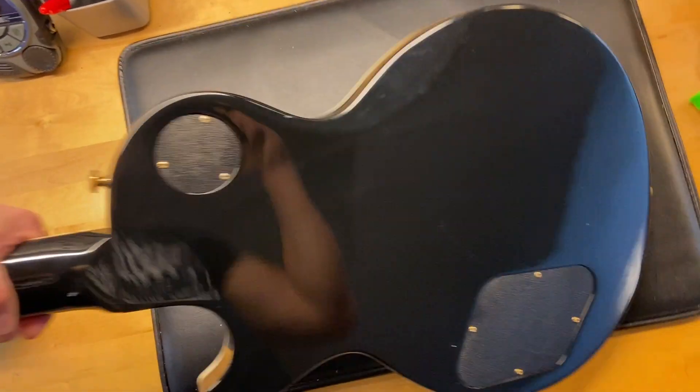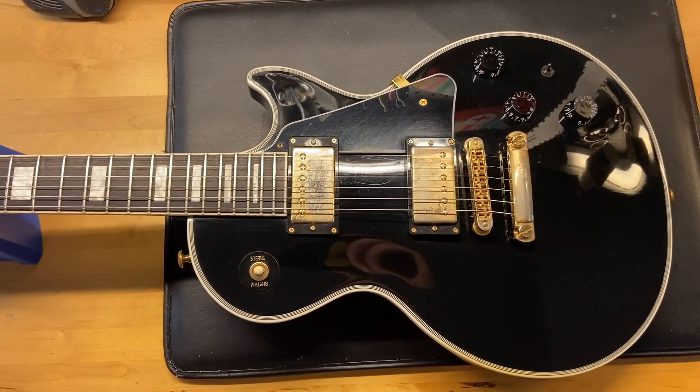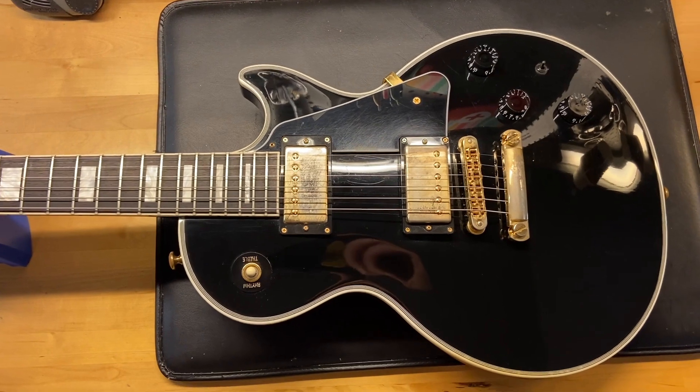There we go, we'll go ahead and flip this one back over — and there we have it: a 2014 Gibson Les Paul Custom Light in Black Beauty.